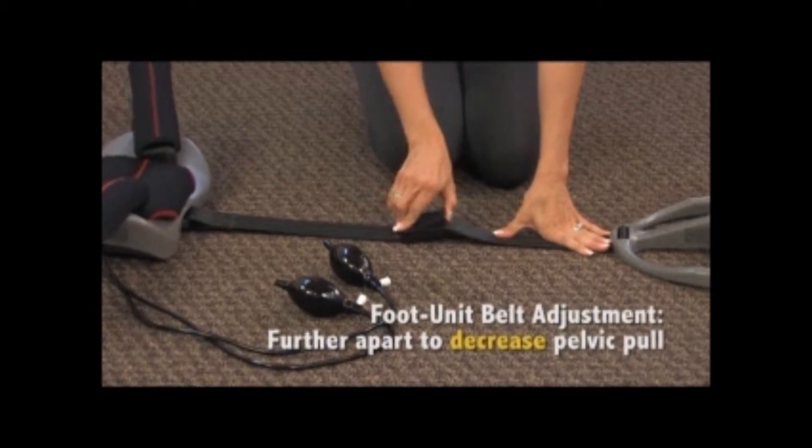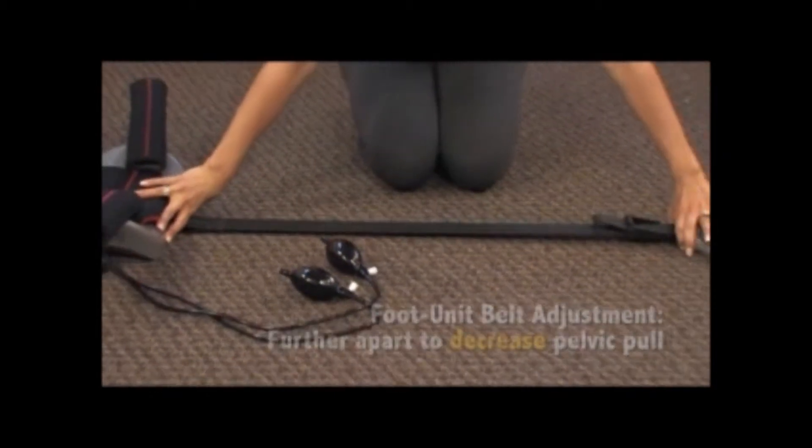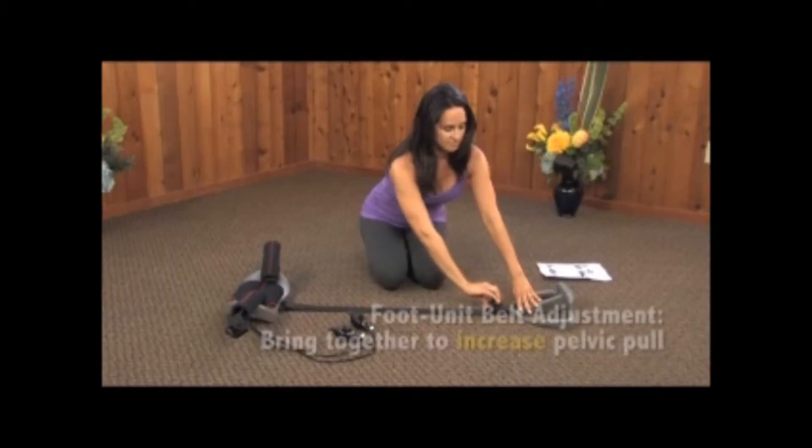To decrease pull, open the buckle flap completely and pull the foot unit away from the back unit. Then lock the buckle completely.